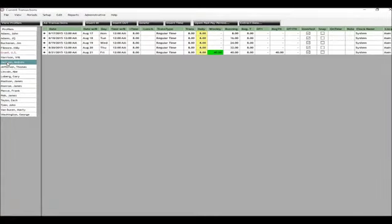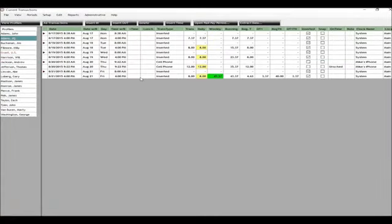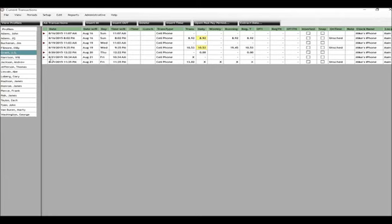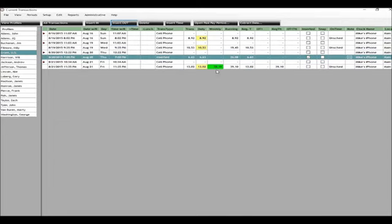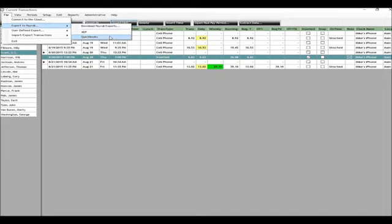No matter how the data is collected, it is sorted and calculated by the powerful TimePilot Central software that comes with every Vetro system. The software calculates employee work time in seconds, even multiple levels of overtime. You can also make corrections if an employee has forgotten to clock in or out by adding, deleting, or modifying a transaction. When it's time for payroll, print reports or export the data into one of more than 20 different payroll packages, including QuickBooks and ADP.